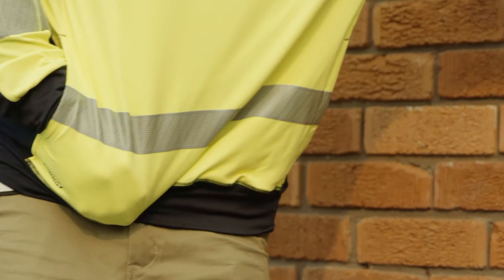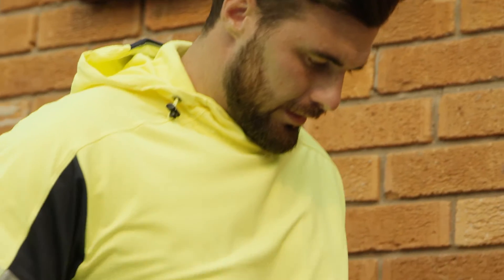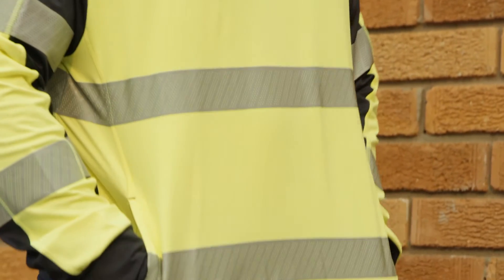It's available in yellow navy or orange navy, and it probably is one of the most comfortable pieces of workwear I've ever worn.